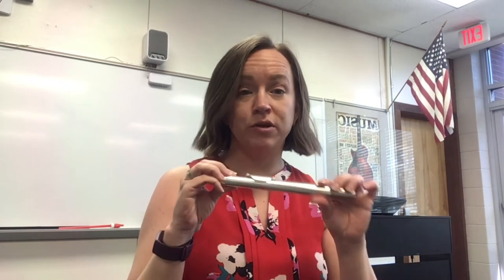This piece is called our head joint. We're going to put the head joint back in the case at the end, so this is all we'll be using today. We want to sit up nice and tall with our feet on the floor.